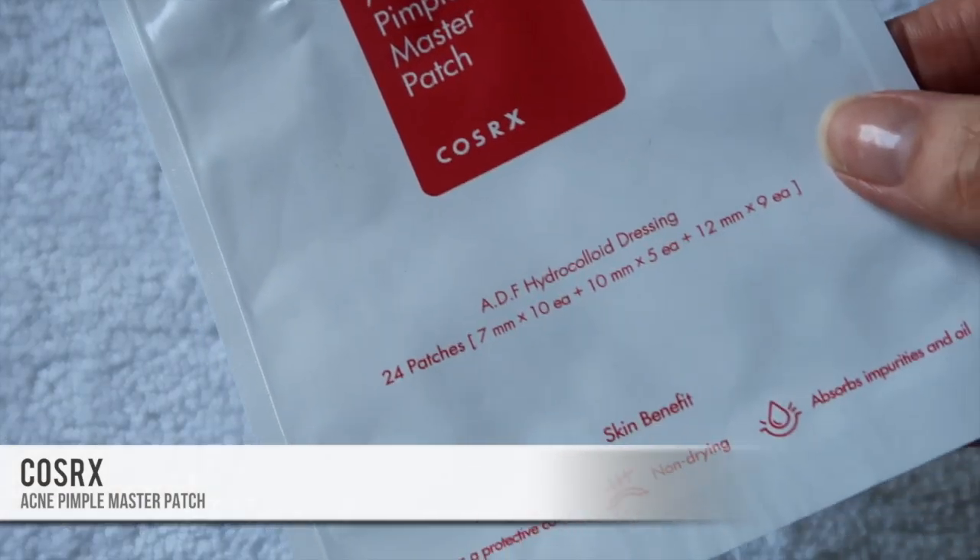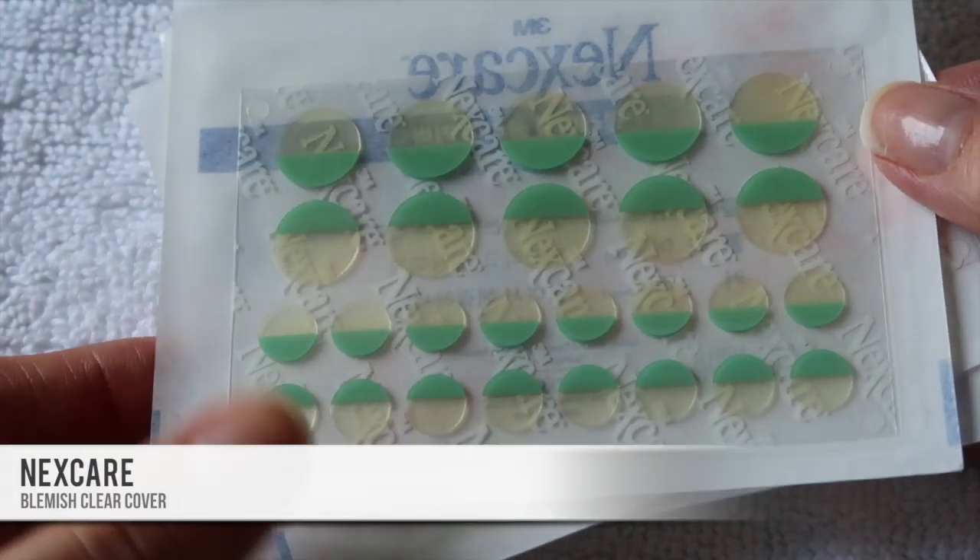Next I'll introduce these together — the COSRX Acne Pimple Master Patch and the Nexcare Blemish Clear Cover. They are both hydrocolloid dressing pimple patches. The COSRX one is about five dollars and comes with 24 patches in three sizes. The Nexcare ones have about 26 patches per sheet with four or five sheets per box, so over 100 patches, for around six or seven dollars a box. I got these from my friend when she visited Korea — they sell bulk boxes at Olive Young there very cheaply.